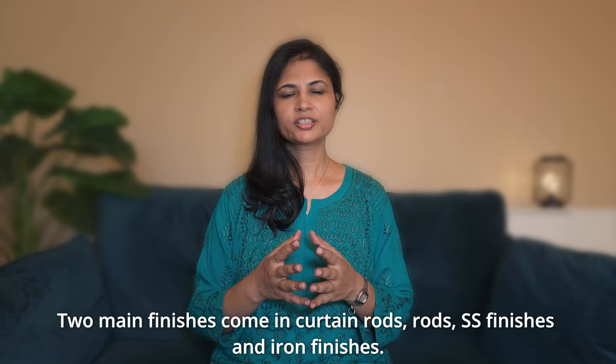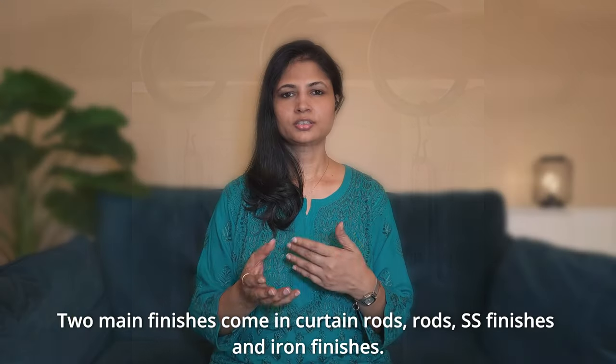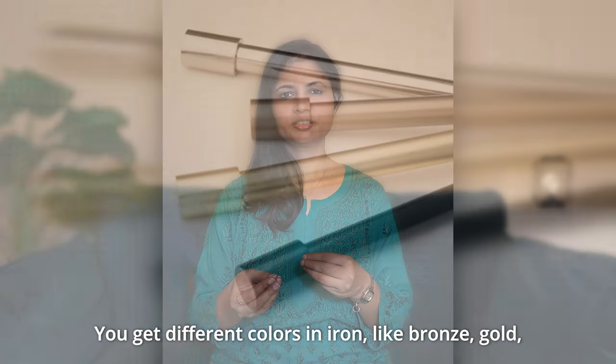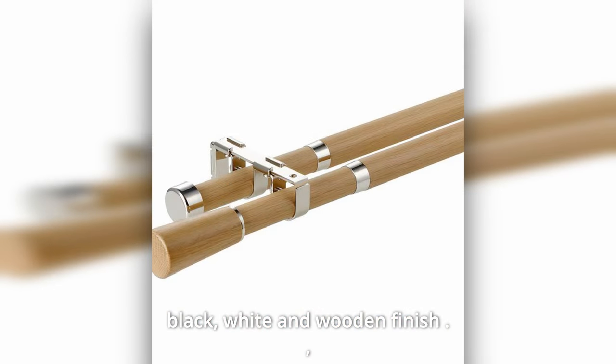There are two main finishes in curtain rods: SS finish and iron finish. In iron, you can get different colors like bronze, gold, black, white, and some wooden finishes.